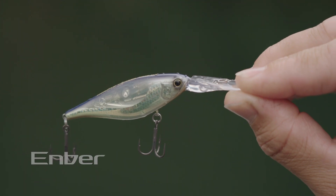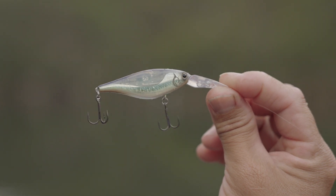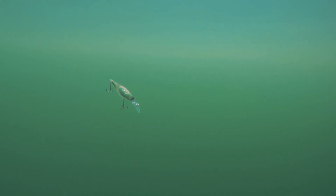And finally, we've got the Enver 60SP — a deep-diving hard-bodied lure with Flash Boost, Jet Boost and Scale Boost that gets down to a good depth and in salt water will rise very, very slowly on the pause. In fresh water it just about suspends.